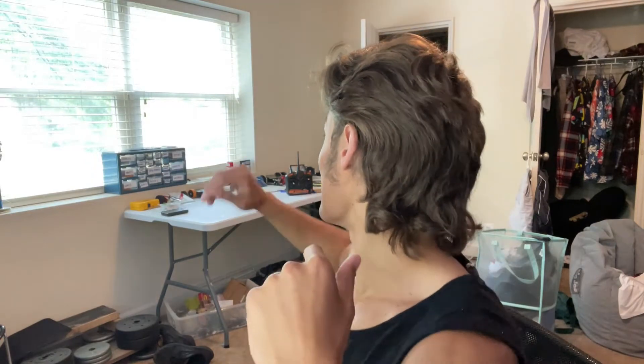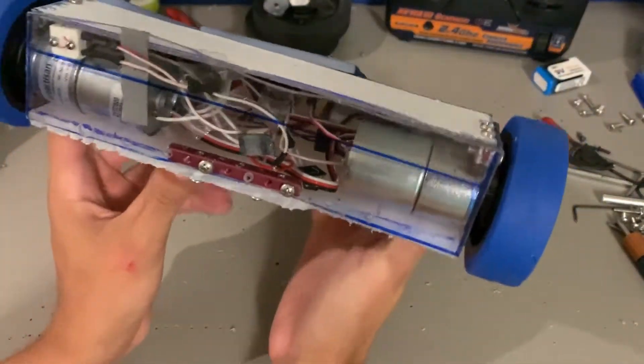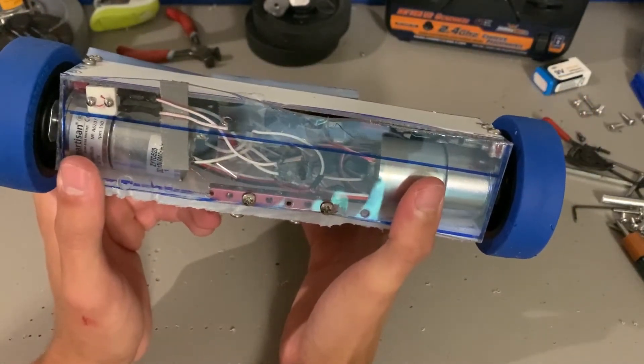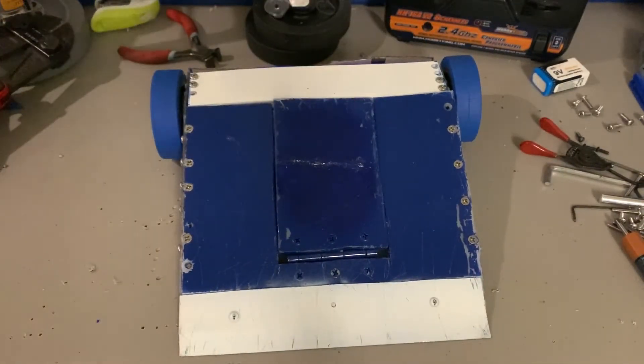I got all my robots back here and one of them is a new beetle weight that I just built. Yes ladies and gentlemen, I've updated one of my old robots — Velocity. If you remember, a couple months ago I made a showcase video about this forward hinge flipper named Velocity. It was a forward hinge flipper in the same vein as Vindicator, except in beetle weight form.